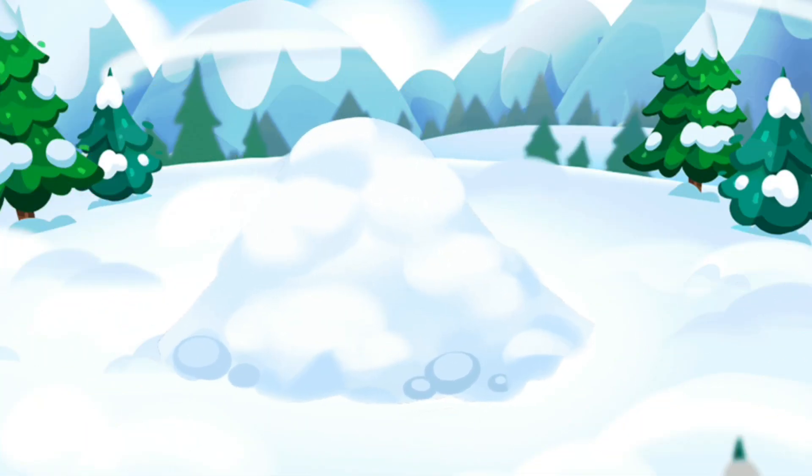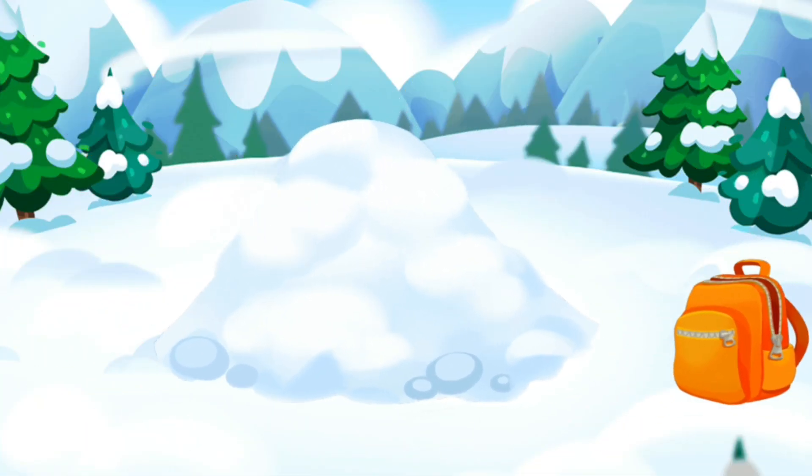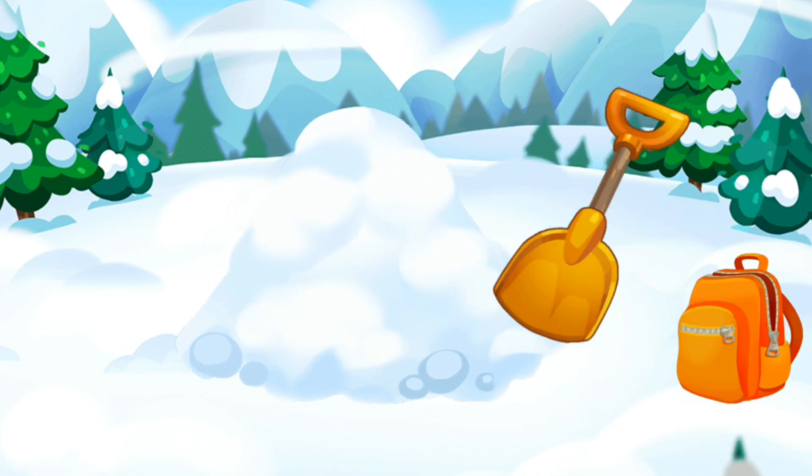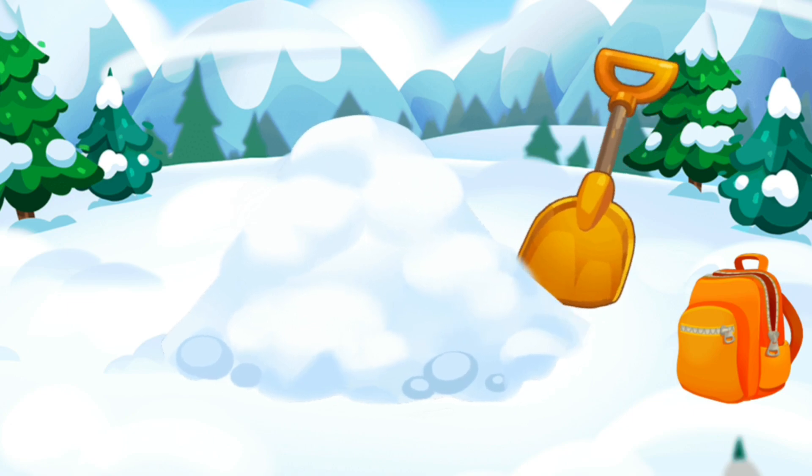The number six drifted to the mountain snowy top. Where is it? In a snow drift. Let's dig it out. Tap the snow pile.